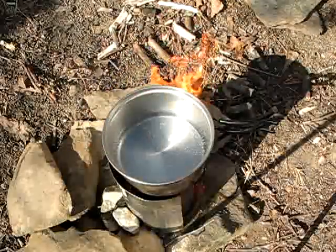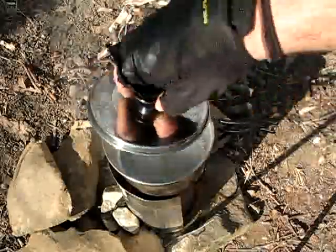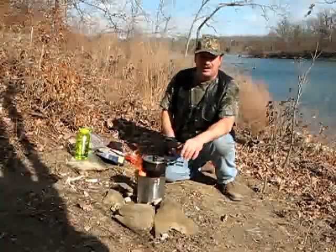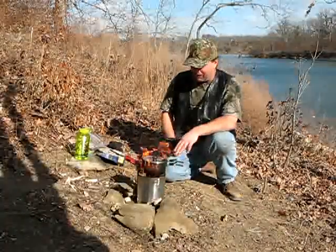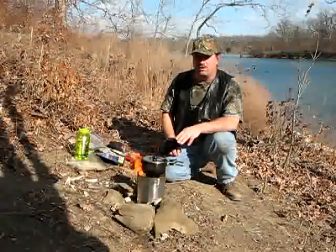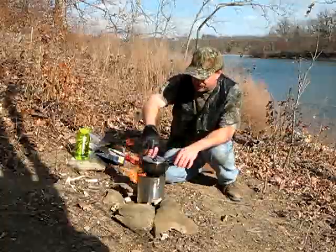We're starting to get some bubbles. It's only been about four to five minutes since I lit these — that's how hot these fire starters are burning.